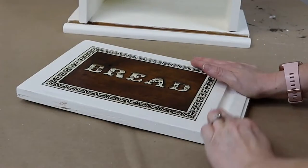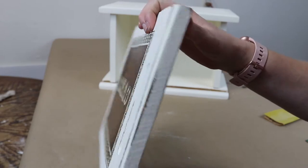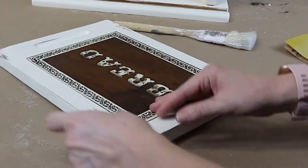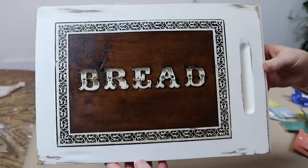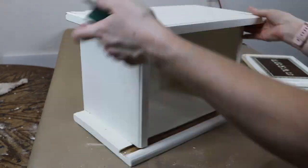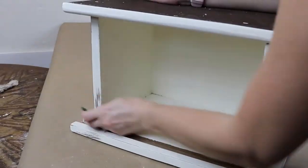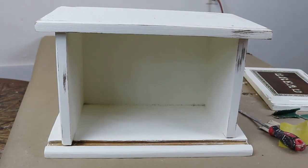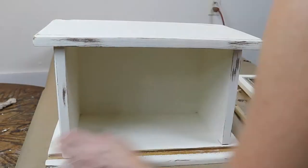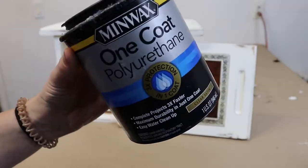At this point I was going for a more rustic farmhouse look, so I decided to distress the entire box. After I was all done distressing it, the last step was to seal it with a coat of polyurethane.